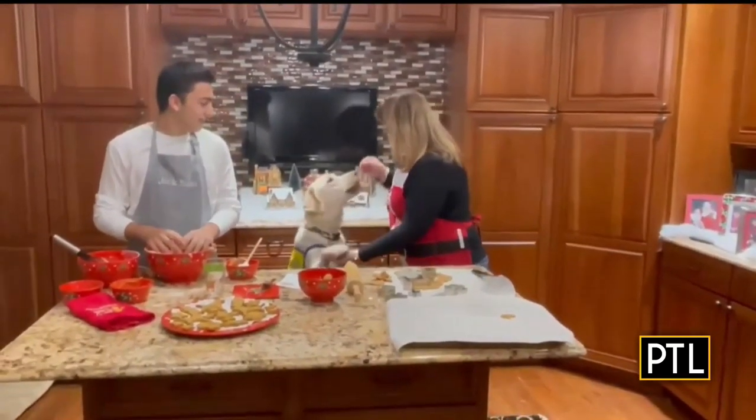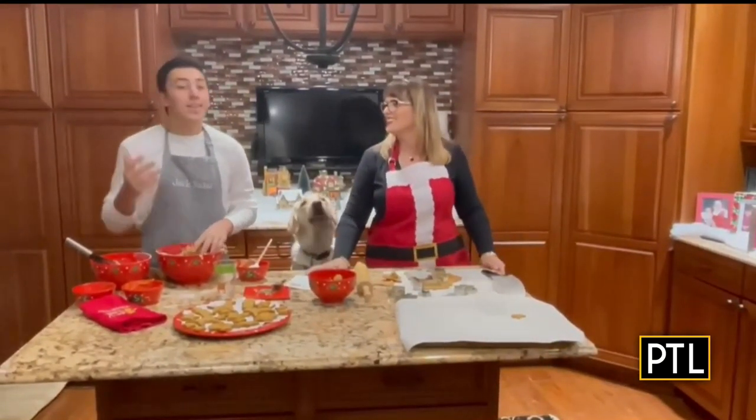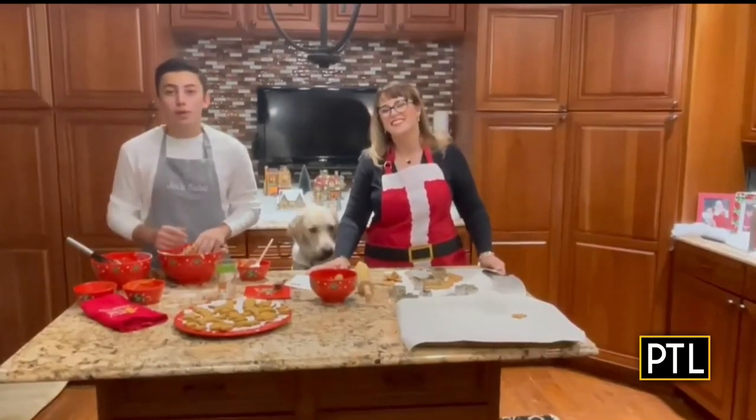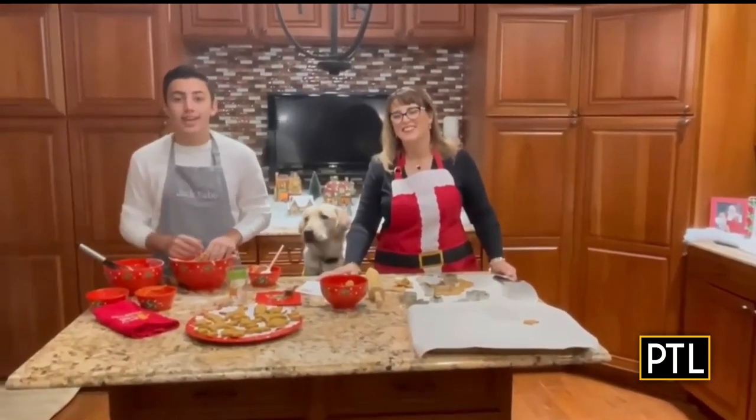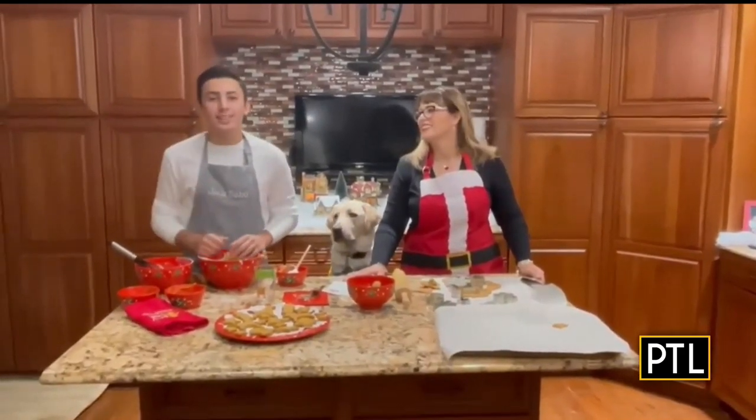Good boy. And that's how you make peanut butter and pumpkin dog treats. Be sure to follow Penguin on Facebook at PenguinKDKA for the recipe, a fun outro take, and much more. Back to you guys in the studio.